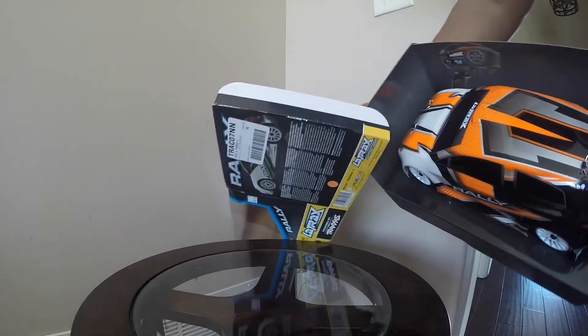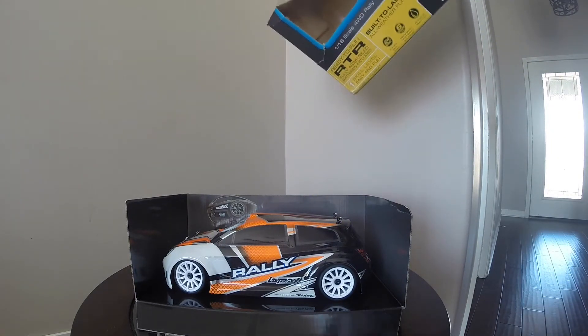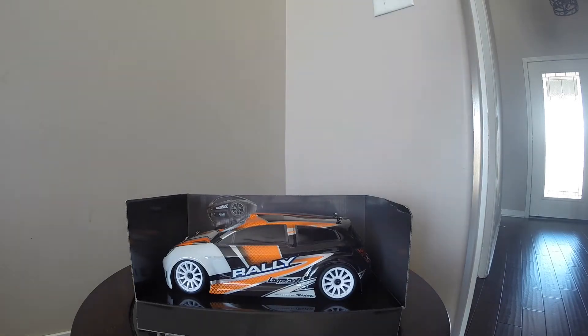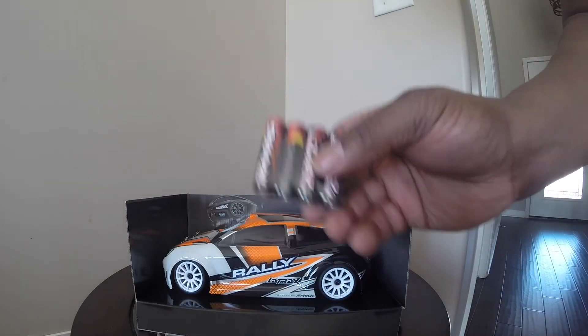And the most important part for me — the car. But before I get to that, batteries for the radio, which I probably won't use because they have rechargeable batteries in my radio.